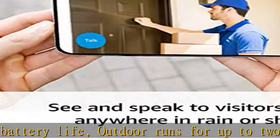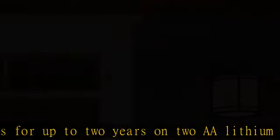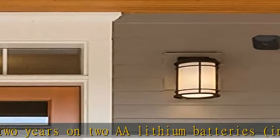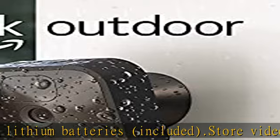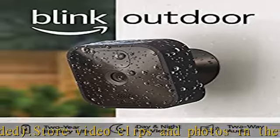Outdoor is built to withstand the elements to help you protect your home inside or out, come rain or shine. Designed so you can set up yourself in minutes — no wiring, no professional installation required.